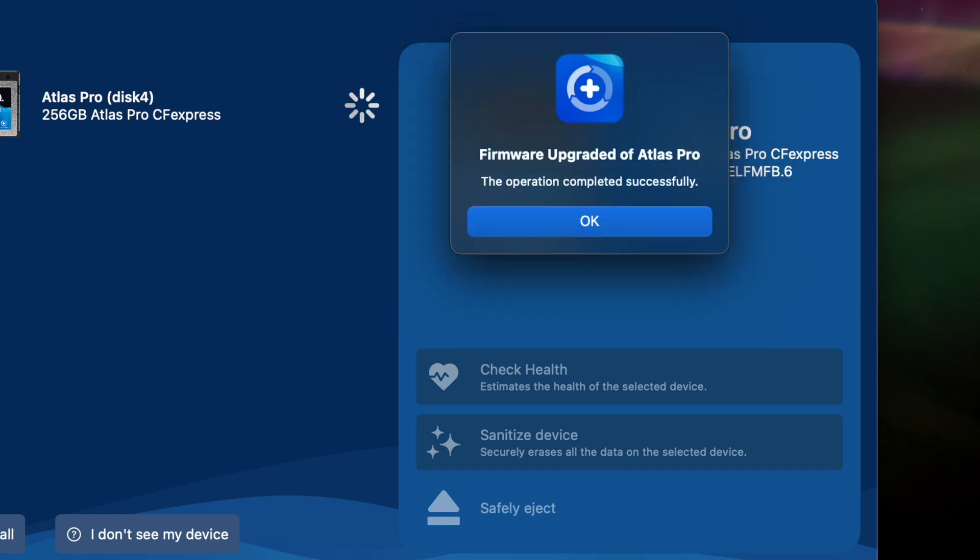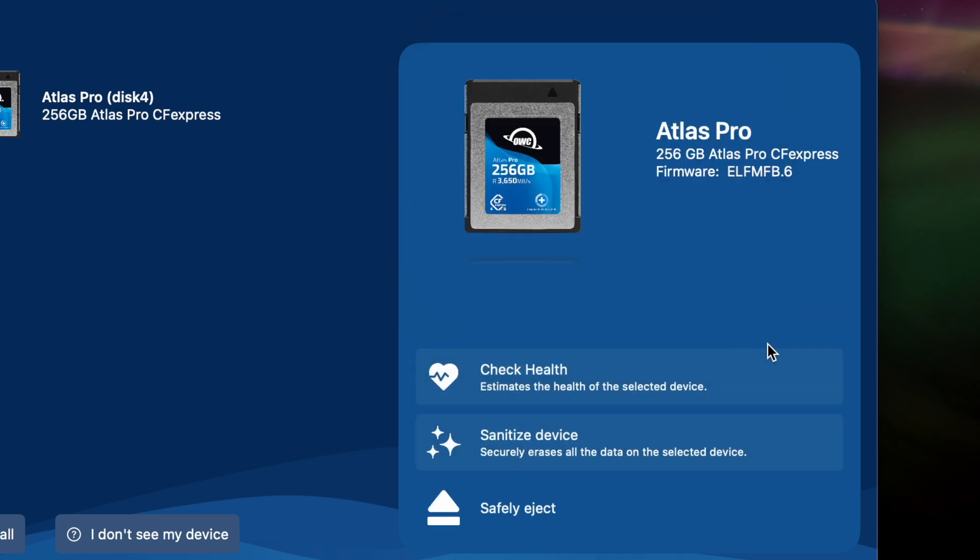After the update is successfully completed, a confirmation message will be displayed, and the Firmware Upgrade option will disappear, indicating that your card is now running the latest firmware version.